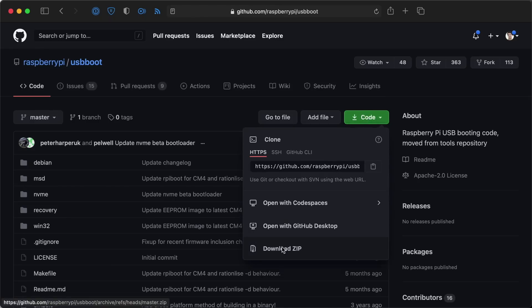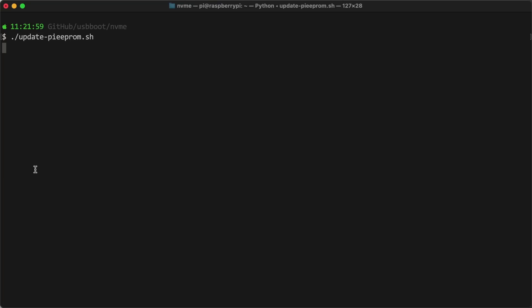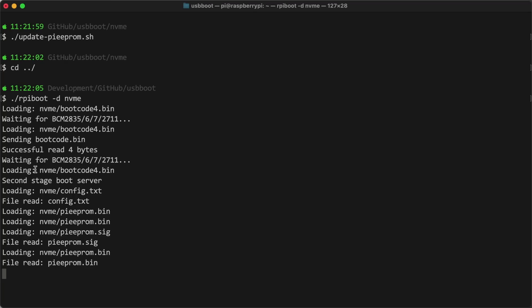To do that, I used the USB boot utility on GitHub. I modified the boot order so the NVMe drive would be used before eMMC or SD cards, then ran the update-pi-eeprom shell script in USB boot. Finally, I ran the rpi-boot command with an extra argument, "-d-nvme", which makes sure the NVMe boot loader is in place. But like I said, all that stuff won't be necessary once this feature is out of beta.